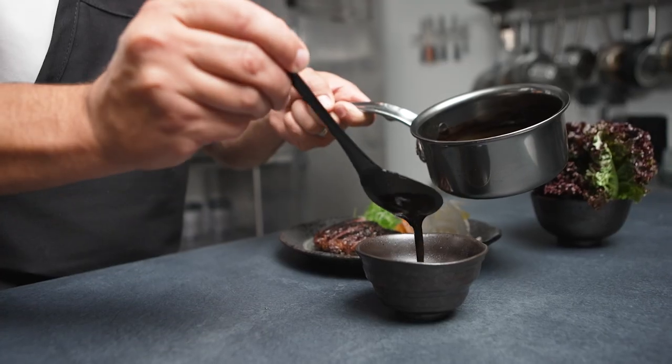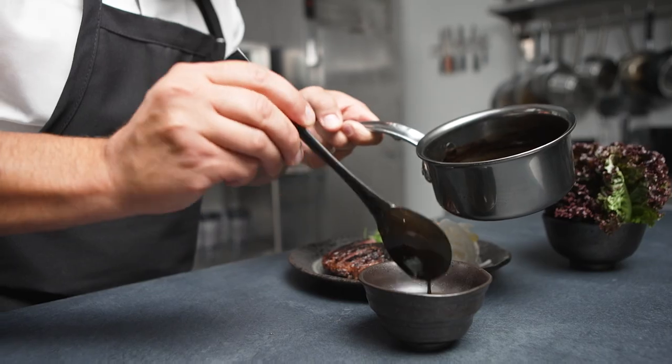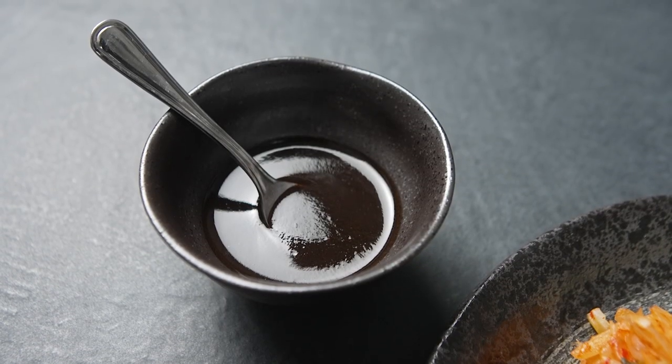So to be able to get a product like this, made the way that it's made, ready to go in the freezer, is just such a huge benefit.